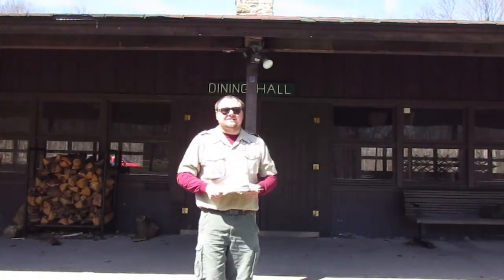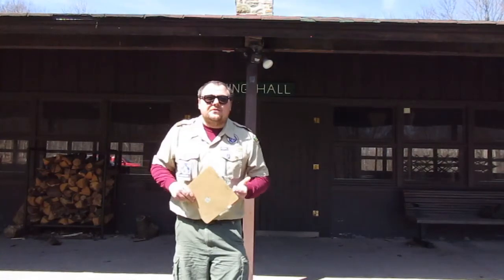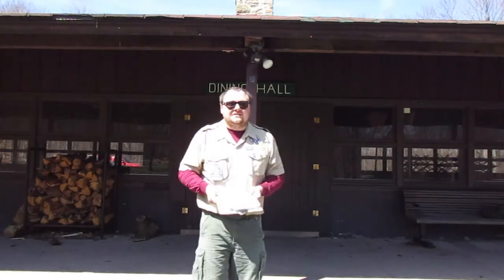Good morning and welcome to the 2020 Virtual Spring Camporee with the theme Back to the Basics. We're going to have a really great program today, brought to you on the Two Mountains Facebook page and the Northeastern Pennsylvania YouTube channel. We had a fantastic opening ceremony, and right now I'm just going to go over the list of what we're going to be looking forward to today.